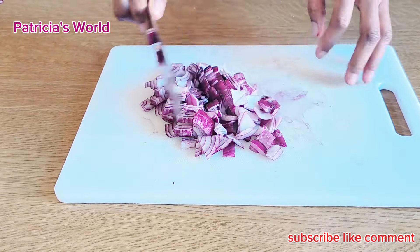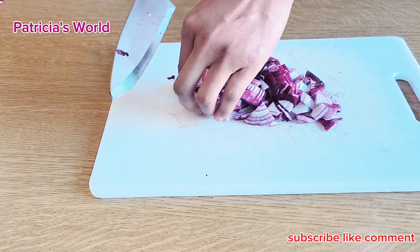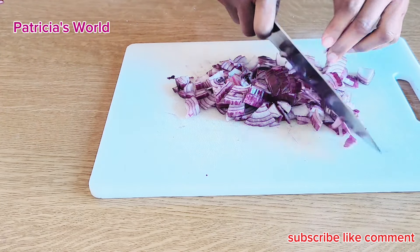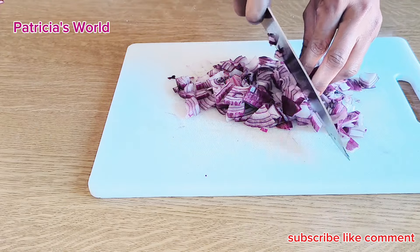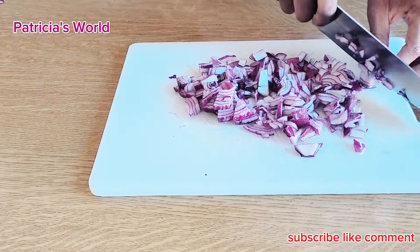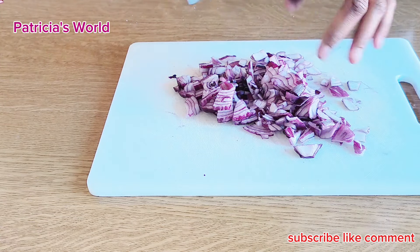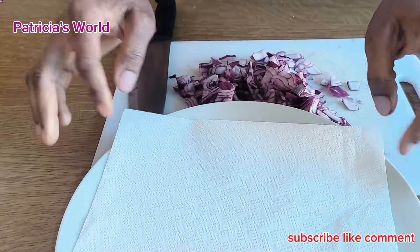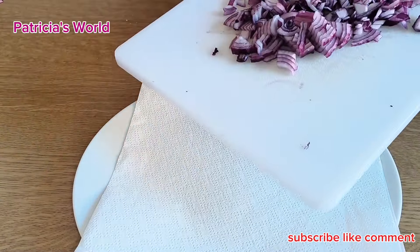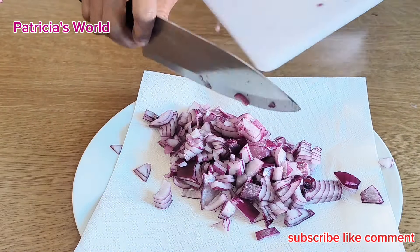This onion I'm using is the quantity I want to use, because I want to make it for only me and my daughter who have natural hair. You can adjust the quantity depending on how much oil you want. Make sure you cut it into tiny pieces so that you can get what you need. I've finished cutting it and I'm going to put it in a paper towel to allow it to dry a bit of the water that is in it.